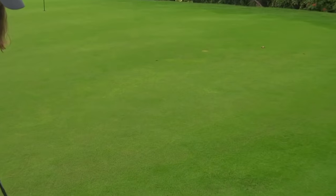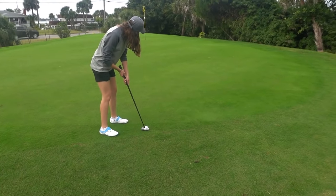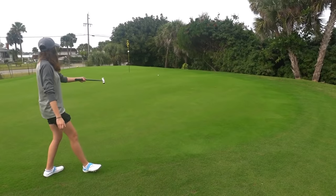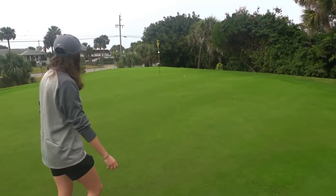Check out that ball mark — the thing spun back at least 15 feet. Got a tricky putt breaking way to the left. It would have broken that far if we had the right pace — it broke way more than I thought it would.